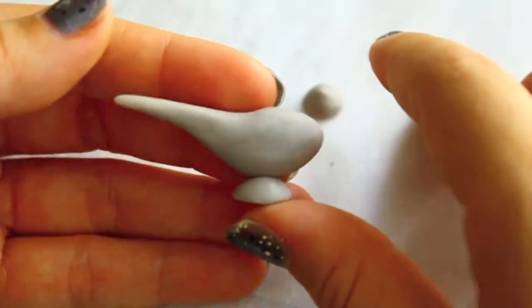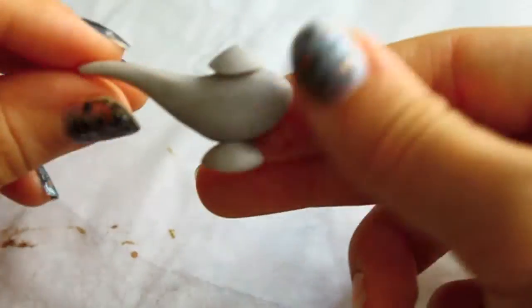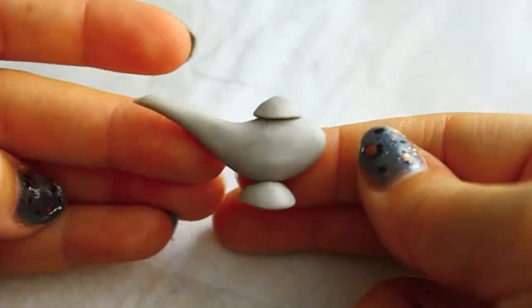Once you have the two parts, go ahead and stick the bottom and the top together. With the lid, the only difference is that it has a small bead. Grab a small piece of clay and place it right on top of the lid, and you should be all set. It should look something like this.